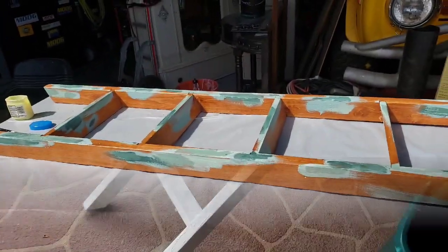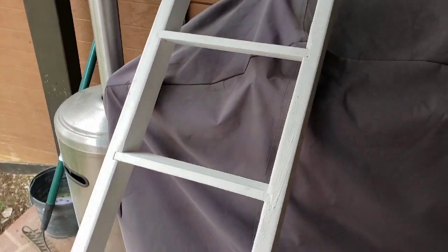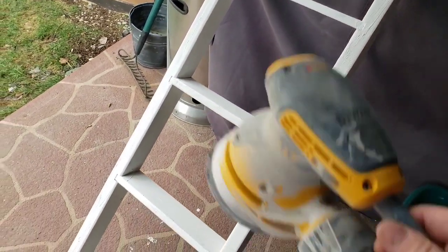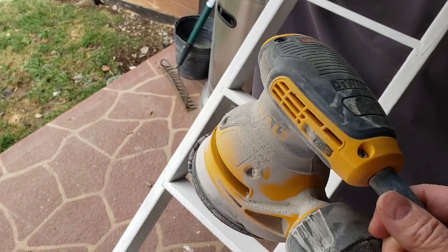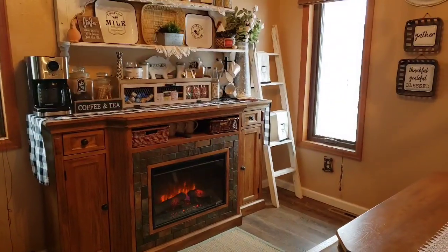Alright, here is my painted ladder. It's Wednesday — I did this on Sunday, so that's how long I let it dry. I'm going to take my sander to it and show you what it looks like when I'm done.